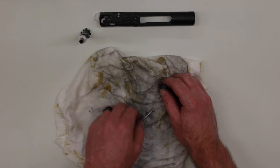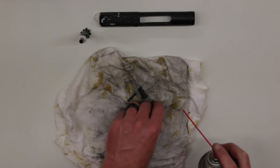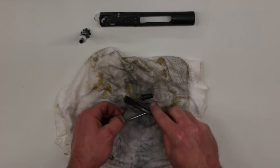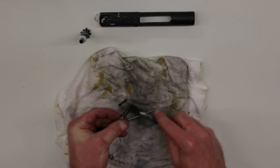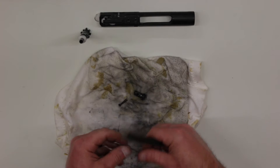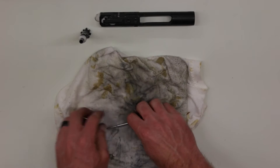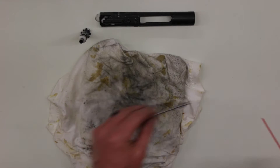From there we can go ahead and use our brake parts cleaner for the cam pin, retaining pin, and the firing pin. Then just take our nylon bristle brush and help knock loose any remaining carbon from these three pieces. Then we'll give them one final spray down of the brake cleaner and set them aside.